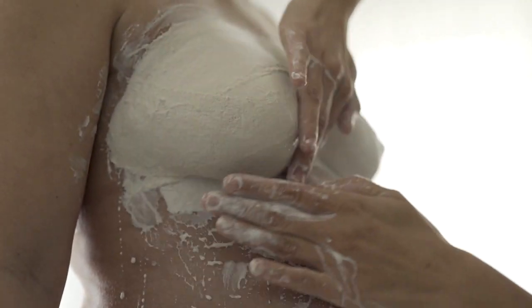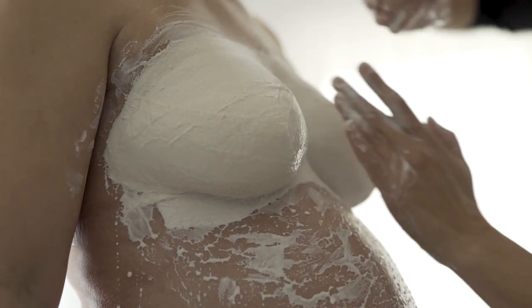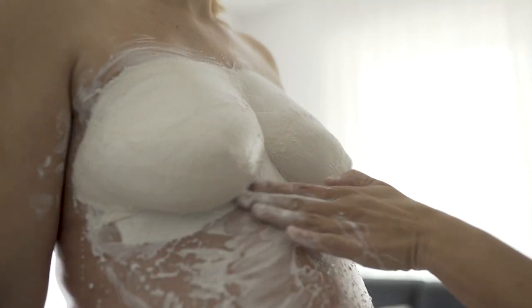Zirka vier Lagen der Gipsstreifen übereinander reichen, um eine gute Stabilität zu erhalten.